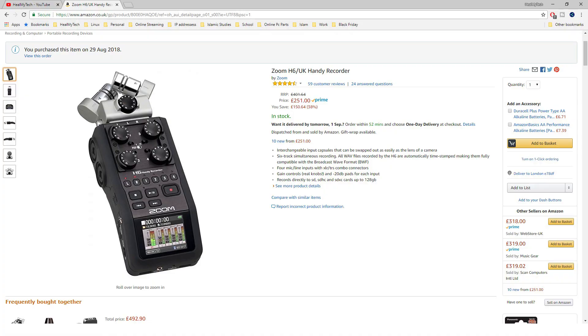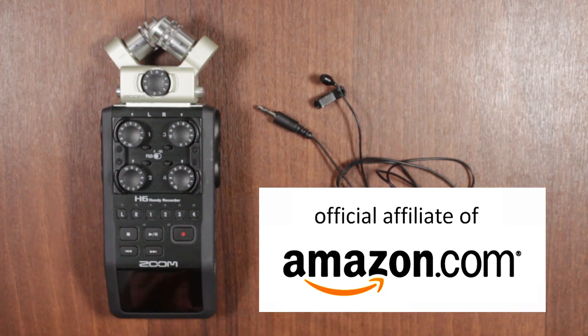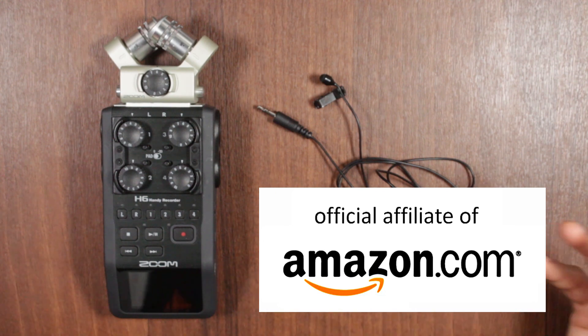A disclaimer: all the equipment I'm going to use today has been bought with my own money. There will be affiliate links from Amazon, so if you buy using my link it will give me a small kickback, but it will not cost you anything extra — so it's a win-win. Please consider supporting the channel.